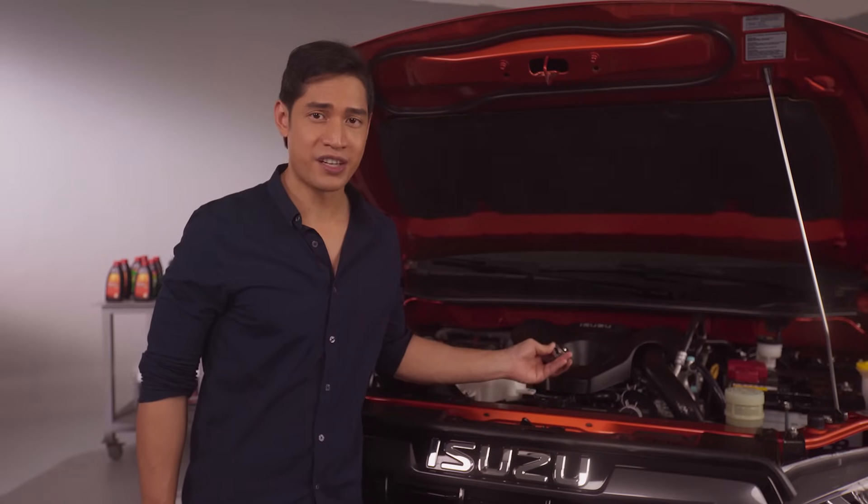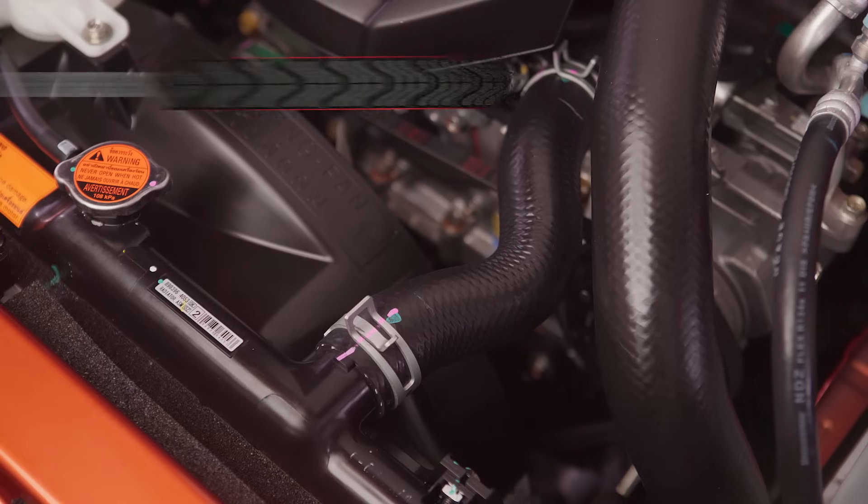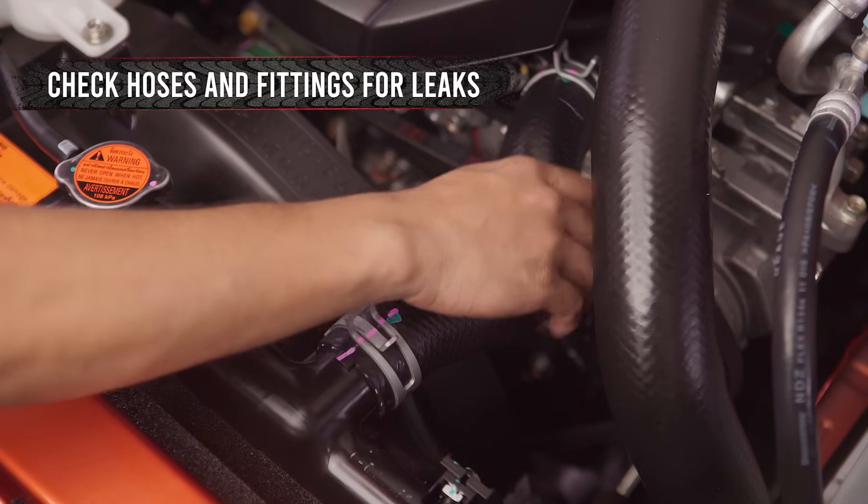Better done by Isuzu professionals if you're not used to it. Finally, check for leaks from the hoses and fittings.